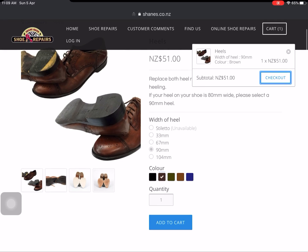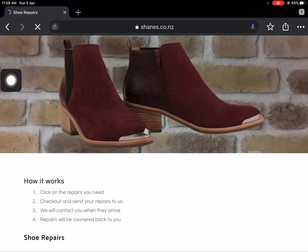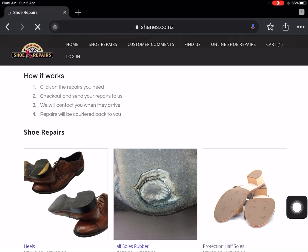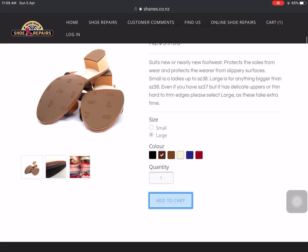Now if we wanted to add some half soles as well, go up here to where it says Shoe Repairs — that'll take us back to the main bunch of choices. Click on half soles. Size-wise, basically small for ladies and large for men's, but sometimes ladies boots do take a large, or if it's got really tricky edges we'll normally charge the large anyway. I'm going to go large and brown to match those other shoes, and add that to the cart.